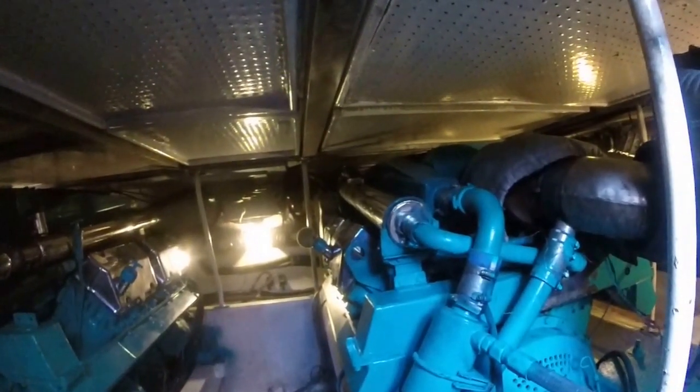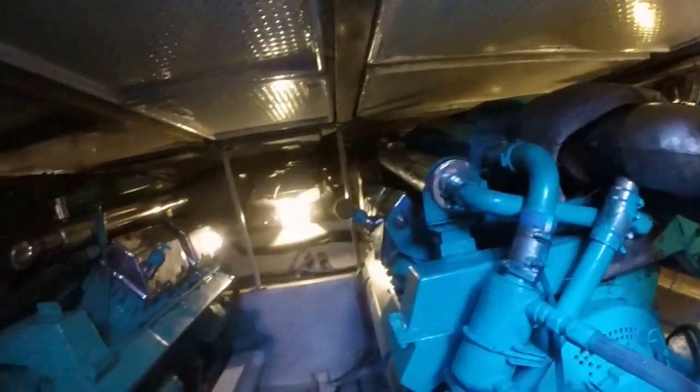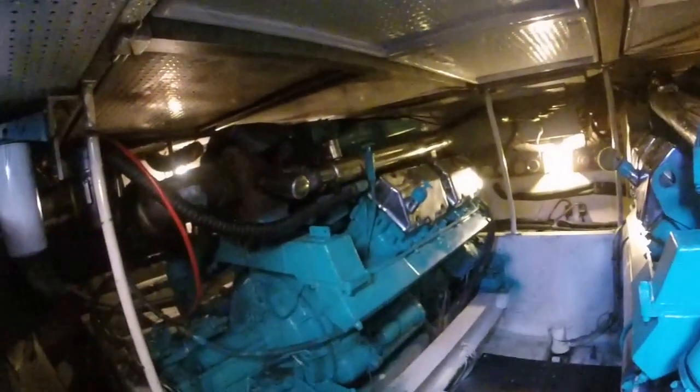Right here we're looking at the starboard V8 Mach engine. And this right here will be your port side V8 Mach engine.